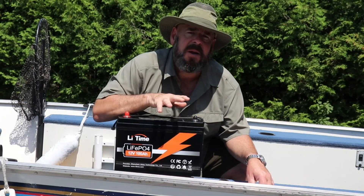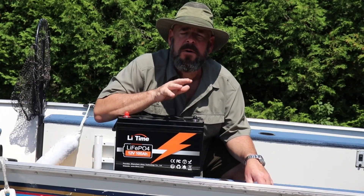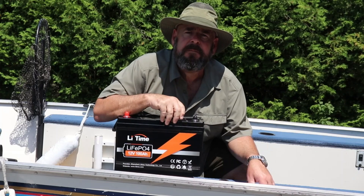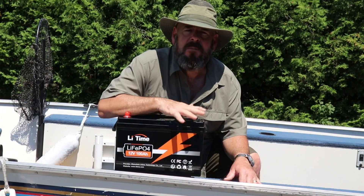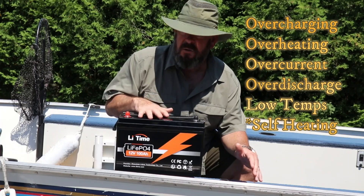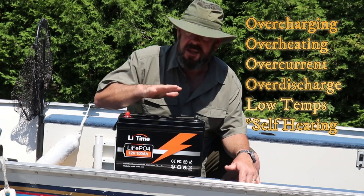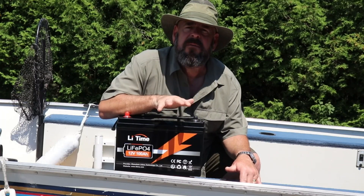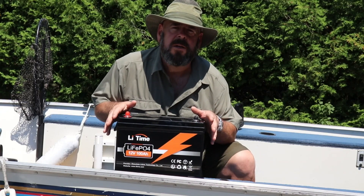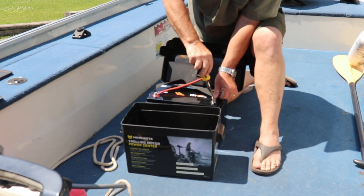You can use this on a trolling motor between 30 and 70 pounds of thrust — my trolling motor is only about 40 pounds of thrust, so it fits in beautifully. They do sell a battery made specifically for trolling motors if you have a larger setup. These batteries are getting pretty sophisticated — they have an onboard BMS, or battery management system, that protects against overcharging, overheating, over-current, over-discharge, and even low-temp protection so you don't charge the battery at too low an outside temperature. Some even have onboard heating pads. They don't recommend it as a starter battery, so I'll just use it for my onboard electronics and trolling motor.